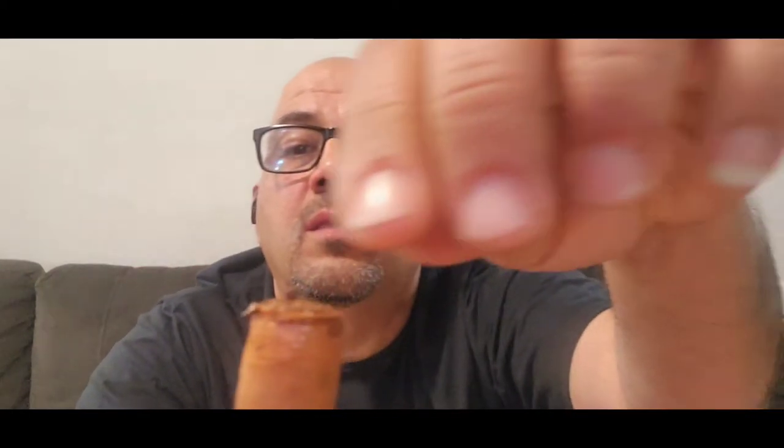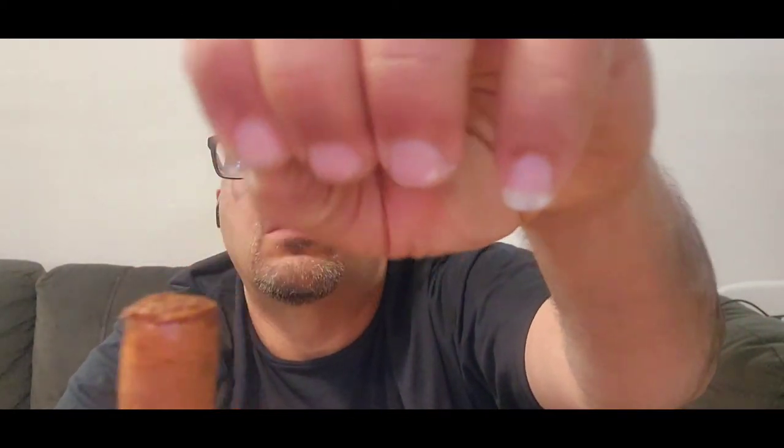We're going to go ahead and straight cut it. After cutting it open, you can already see some of the fillers — it's an Indonesian filler, made by Drew Estate.